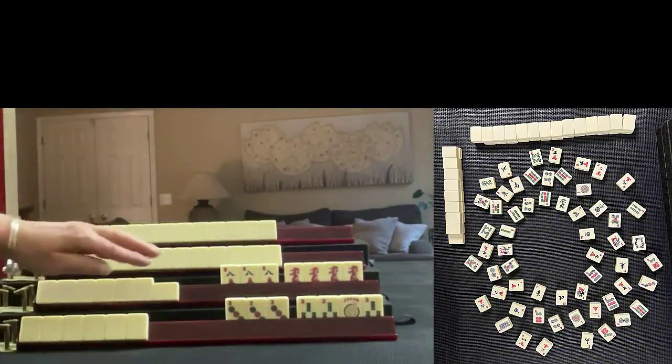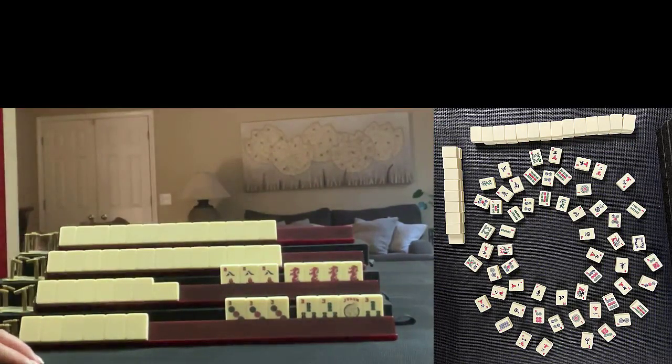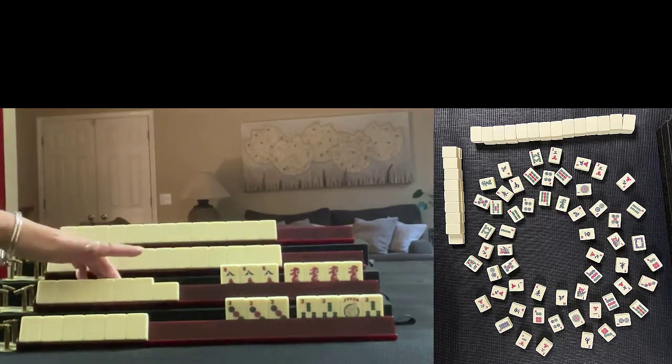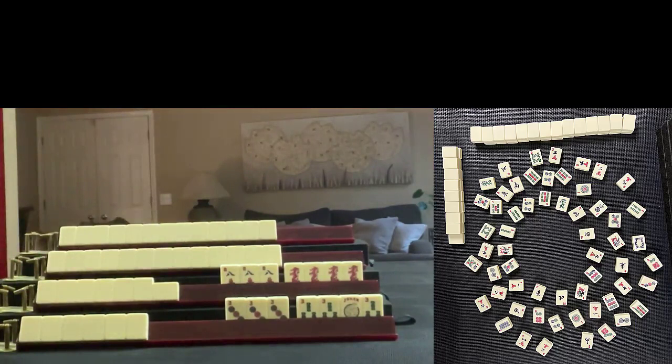I have a Pung of three dots and a Kong of three bams. My opponent to the right has a Pung of eight cracks and a Kong of red dragons. The other two players are concealed. Based on the tiles you see that have been discarded and the tiles in these exposures, what am I playing?